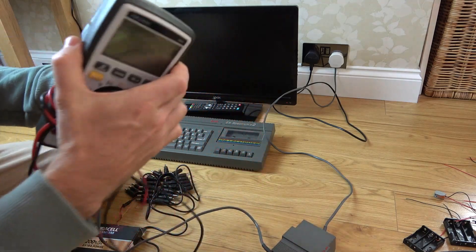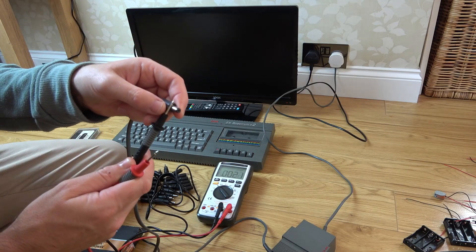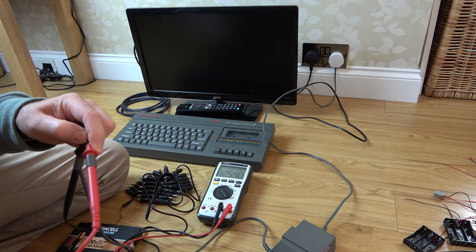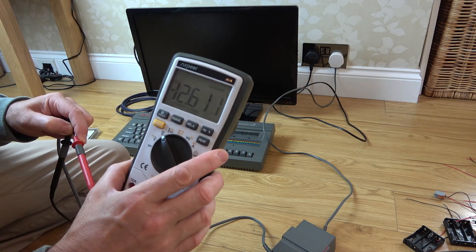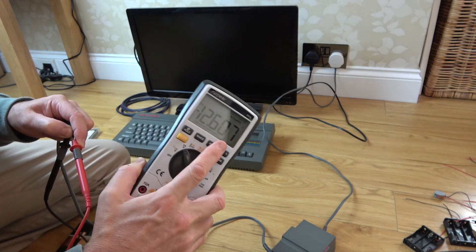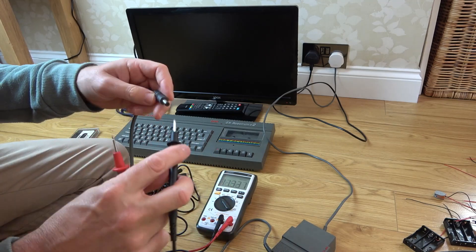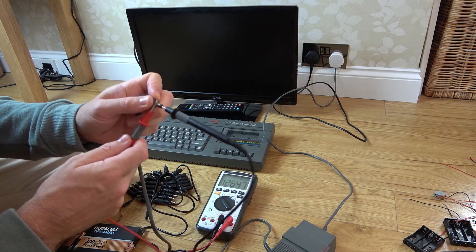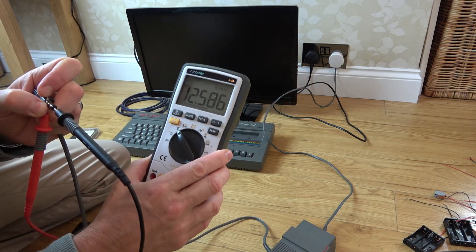We turn on the multimeter, set it to DC voltage, put the negative to the outer probe and the positive to the inner probe. It's reading negative 12 volts — it says 9 volts but often it will output more until you connect it up as there's no load on it at the moment. So in this instance the center pin is negative, which is good that we checked. Confirming center pin negative it's coming up as 12.5 volts.